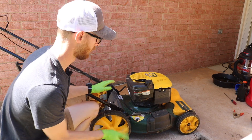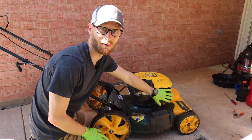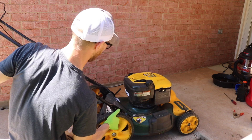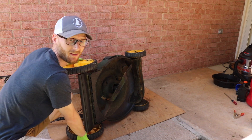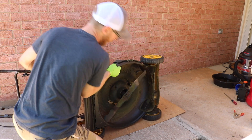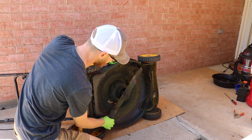Now we've got the mower flipped around. When you tip this mower over, you never want to tip it towards the air filter — always tip it away from the air filter. It's a good idea to use cardboard or something underneath in case you leak any fluids, oil, or fuel. What we're going to do is loosen this blade, take it off, and get it sharpened.